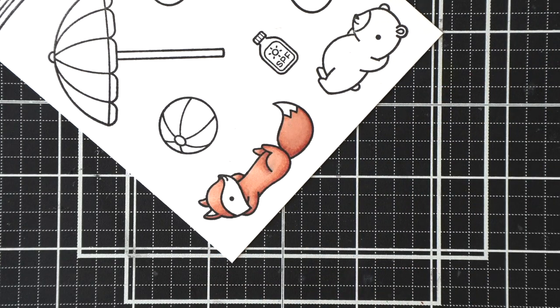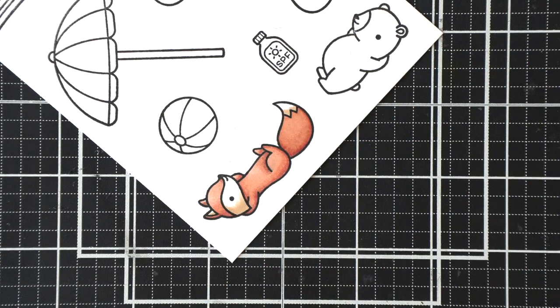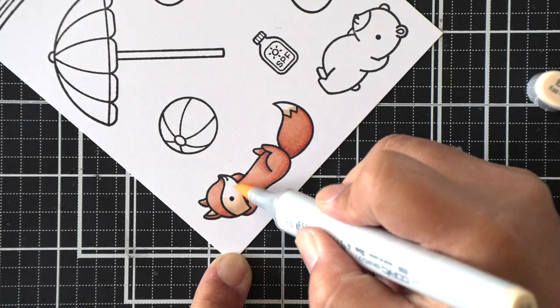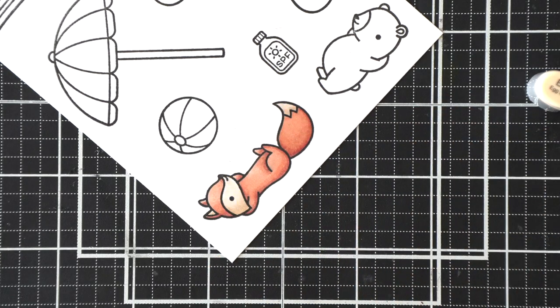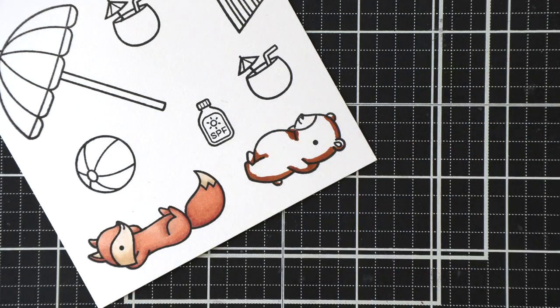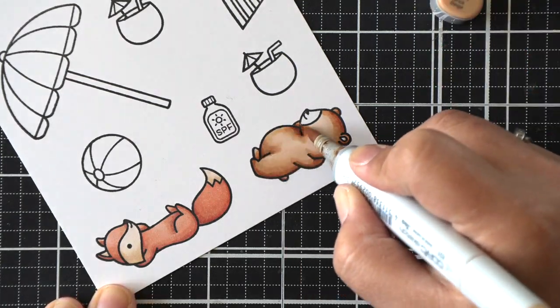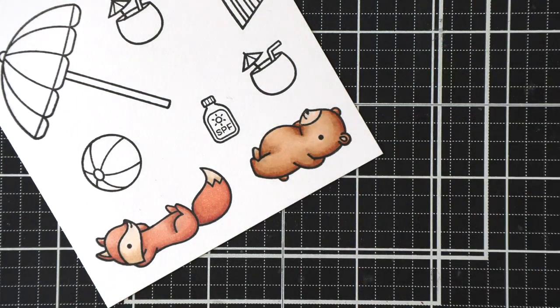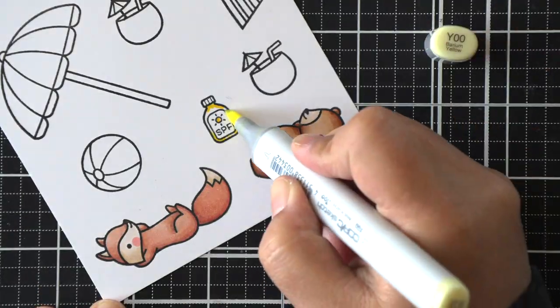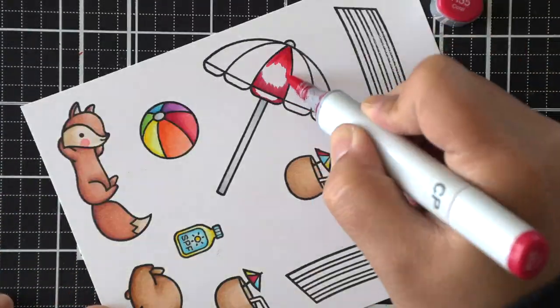Once I have that fox done, I'm going to color his face and his tail using a lighter brown. If you want a full list of all the colors, be sure to check out the blog post for this video. I'm doing the same thing again — laying down the dark first, going over it with the medium shade, then blending with the lighter shade, and even a lighter shade if needed, and going back in with an in-between shade if more blending is required.